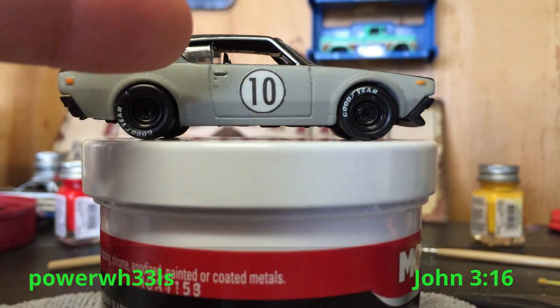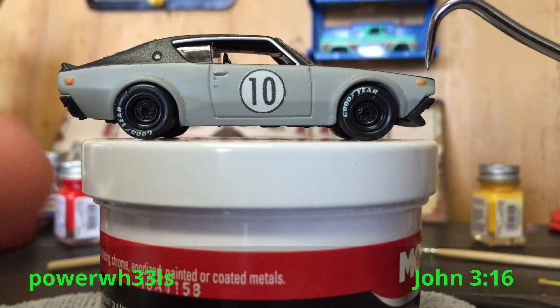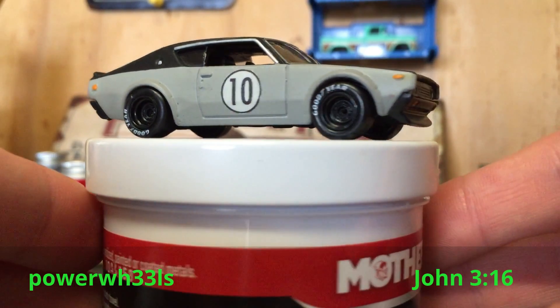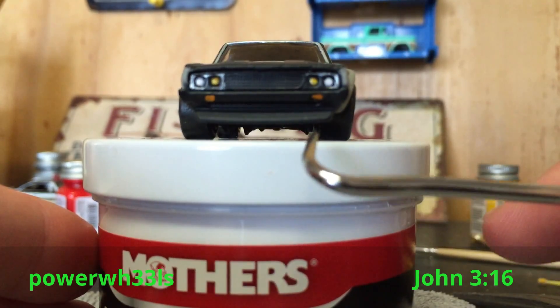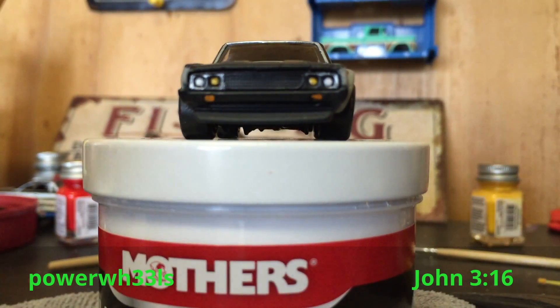I did some silver trim around the windows, as you can see here. I went with the black Goodyear rubber tires, detailed these little orange reflectors, and on the front side you've got the headlights with silver trim around the lights and orange underneath.